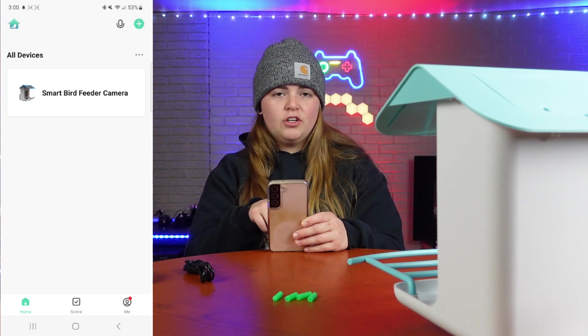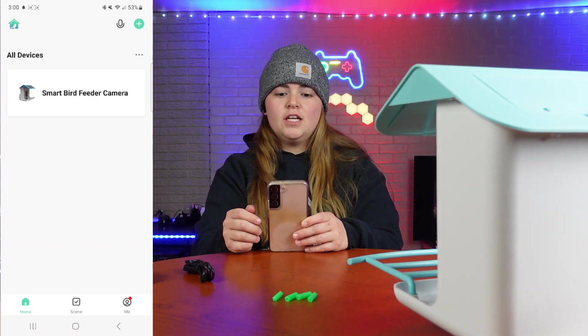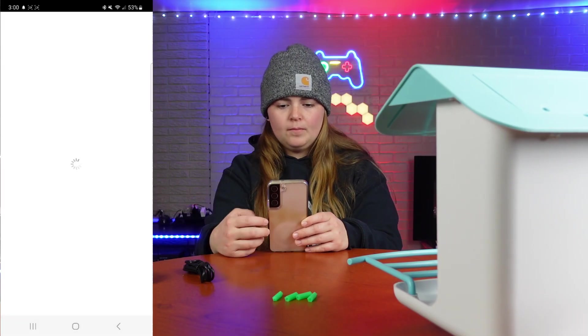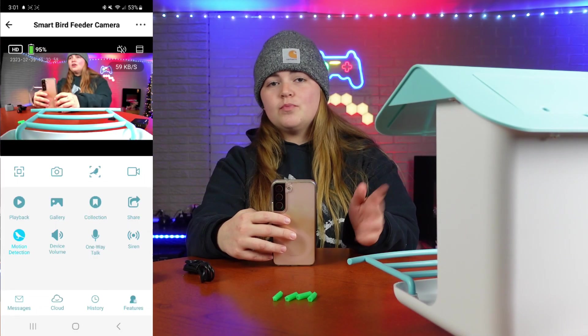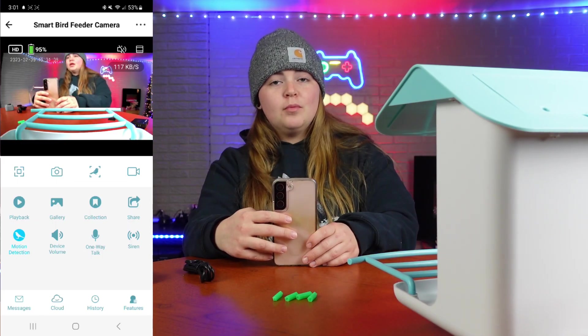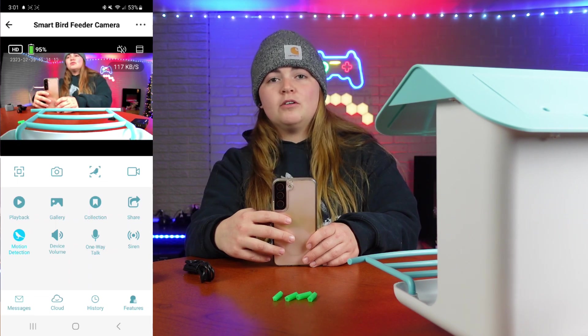Once everything is connected, press on 'Smart Bird Feeder Camera' — or whatever you have changed the name to — and your camera is going to come on. Now all we have to do is put some bird seed in and wait for birds to come sit on the perch, and we'll be able to look at them up close and personal through the camera.